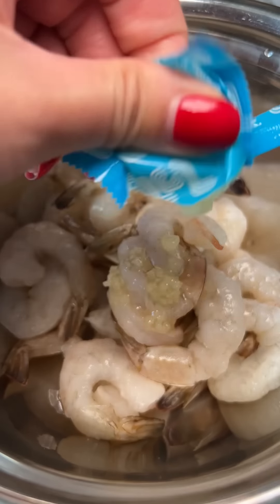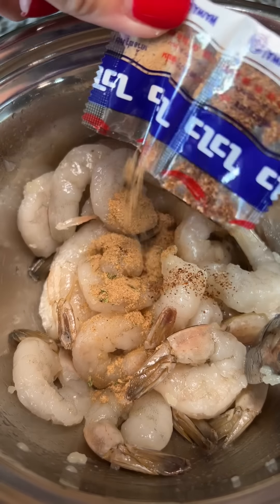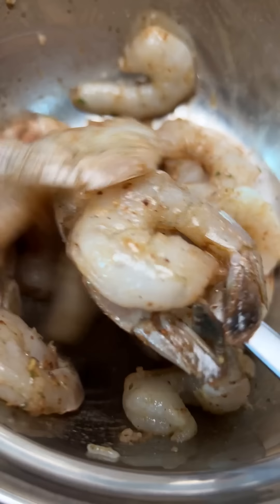I've got some shrimp that I'm seasoning with the oil and ramen seasoning packet. Putting that in the fridge and then now it's time to make the flour tortillas. I'm using Matt's recipe for this and replacing a portion of the flour with the ramen dust.